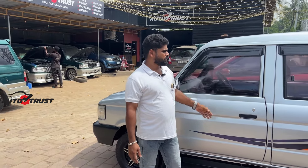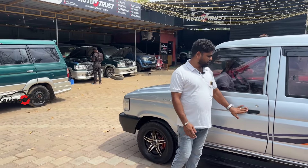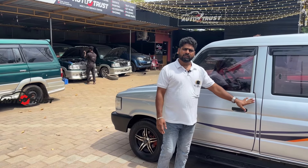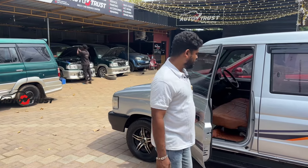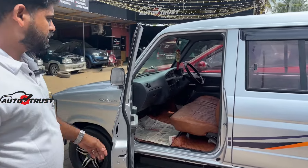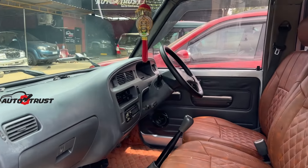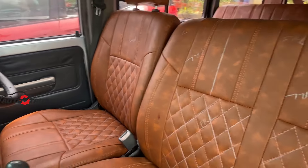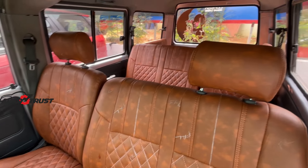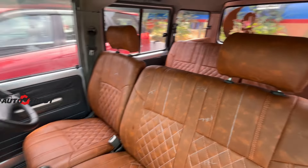I will have a sun visor. The other is the door handle. We have set the door handle and the interior. We have set the seat work. We have set the mat. We have set the center console. We have set the door pad.